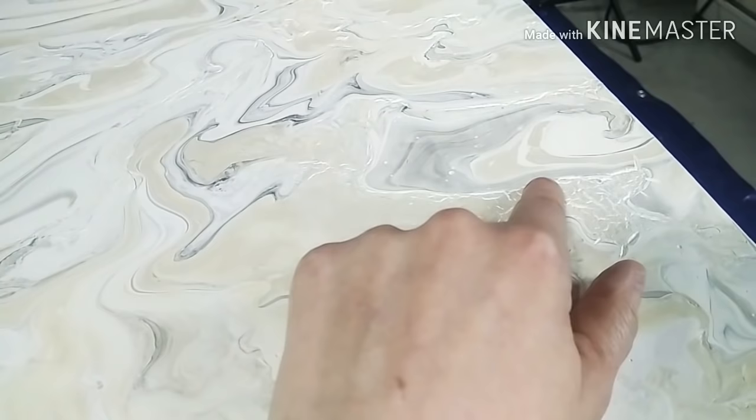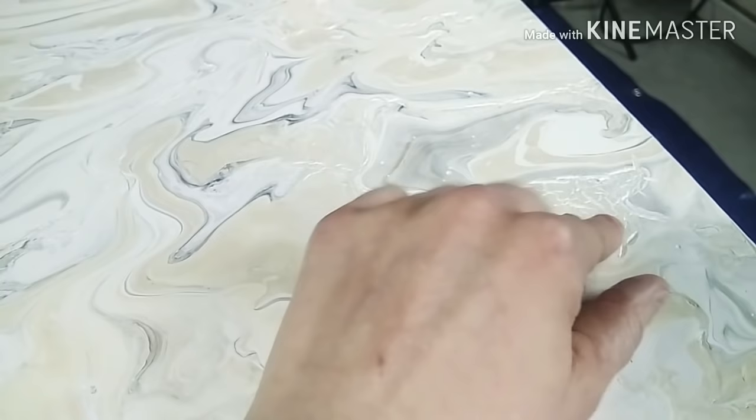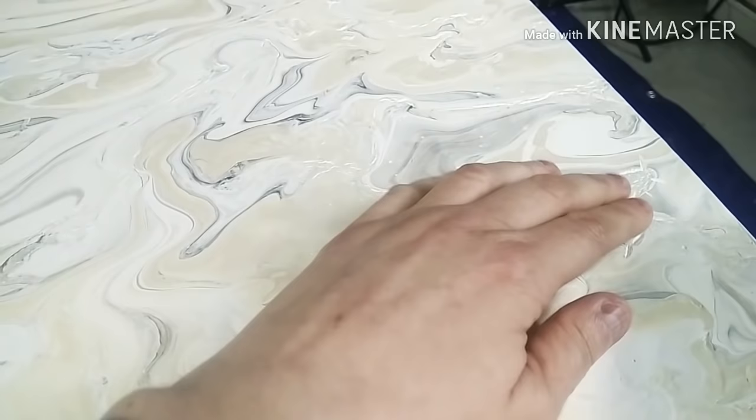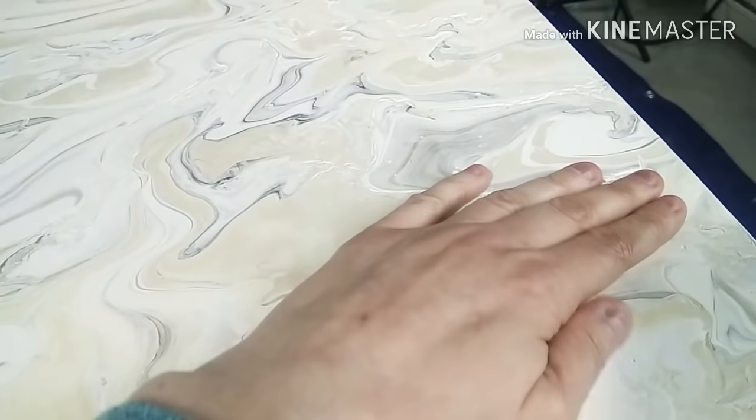So what I did here already — you can see I already rubbed white into it. You can even do that with color. For example, if you rub silver in it, you would have like a crackle look, but it wouldn't just look like it's broken — it would look like it's on purpose. You can also go with the original color and repeat it again and again.